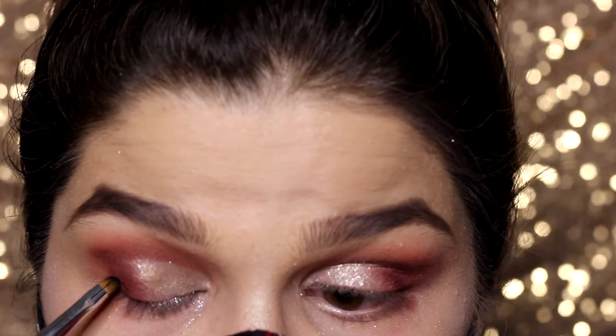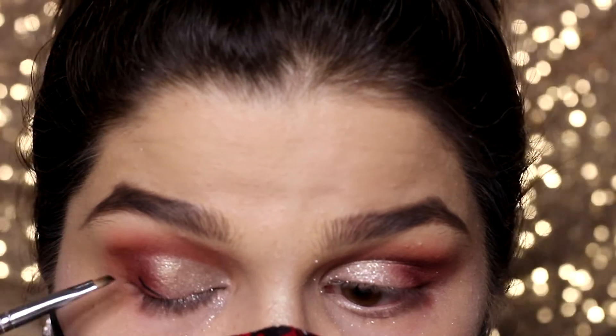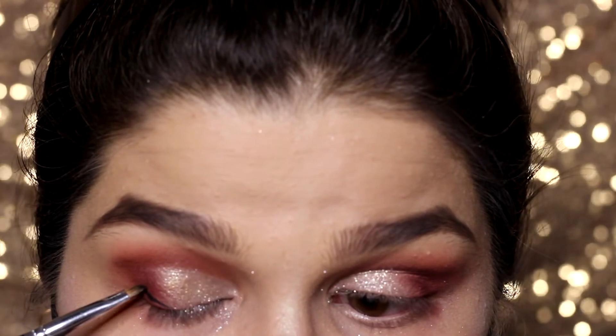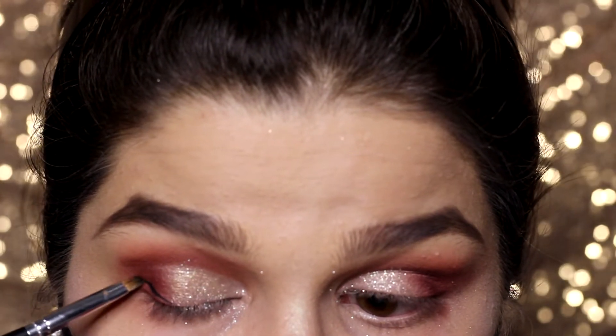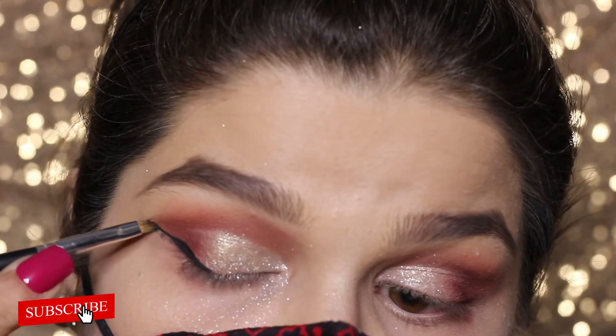This brush is from Sweet Touch. The gel liner is from England. I'm drawing the line and connecting it to half of my lash line, making an arch-like wing. Then I'm blending the liner downwards.